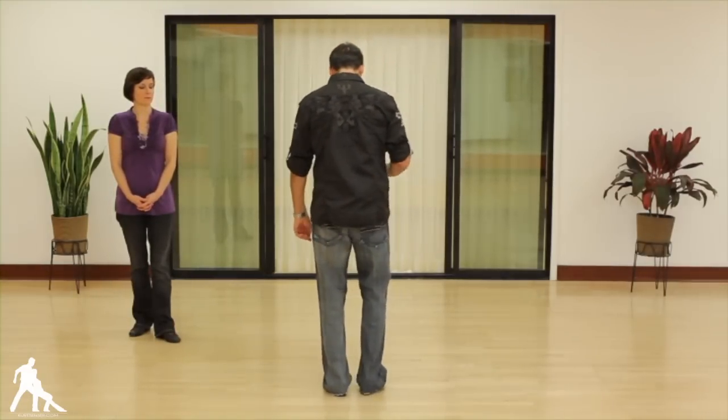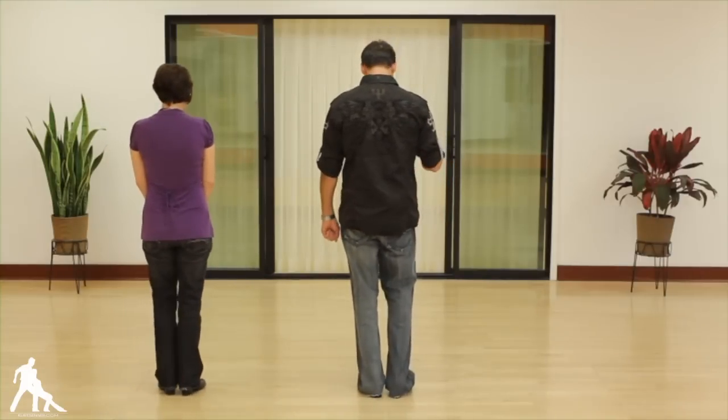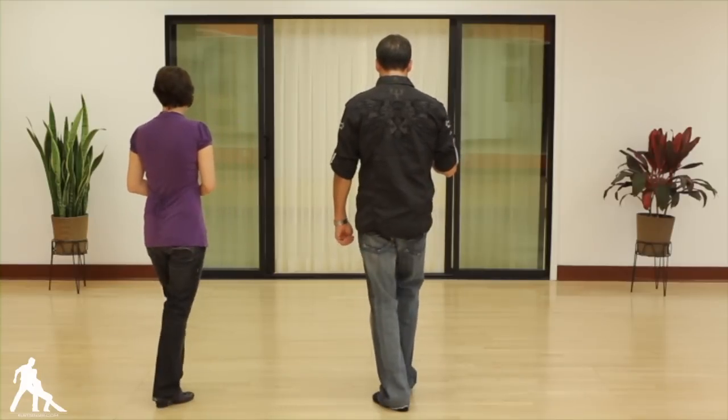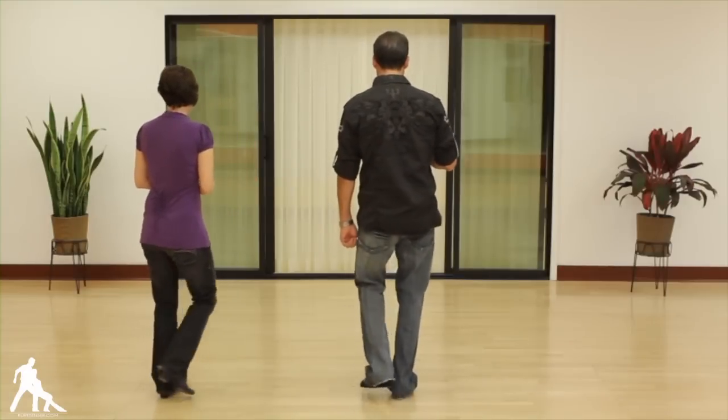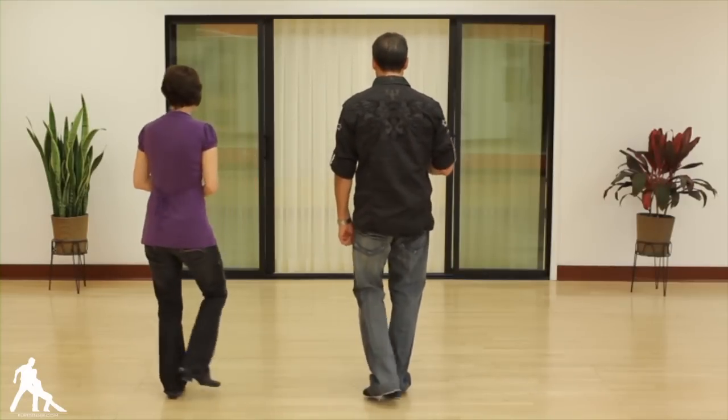So the whole thing again from one and two, three and four, back, step, back forward. One and two, three and four, step, step, step. From this angle — Patty will do the ladies' footwork, I'll do the leaders. We have one and two, three and four, five, six. One and two, three and four, five, six — or slow, slow, quick, quick, slow, slow, quick, quick.